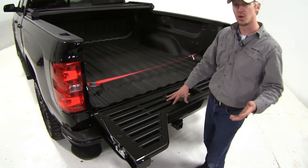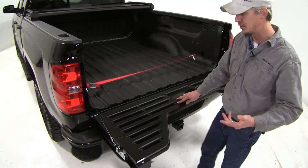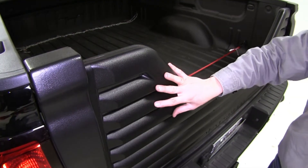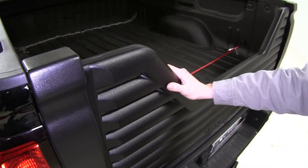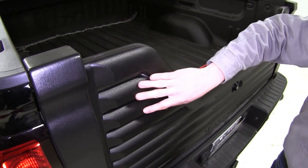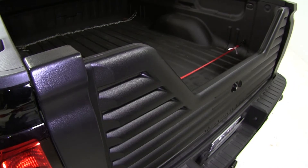It has a weight capacity of 100 pounds. It's not designed to be a step, so be sure not to stand or sit on it. The inside frame is constructed out of molded steel so it's going to be strong and durable. The outside is a glass-filled composite so it has a rugged design and it's going to resist rust and corrosion.